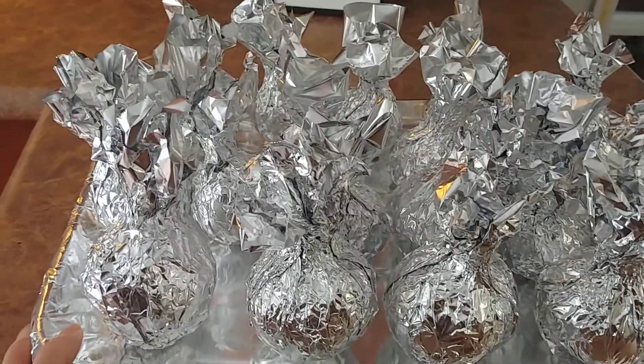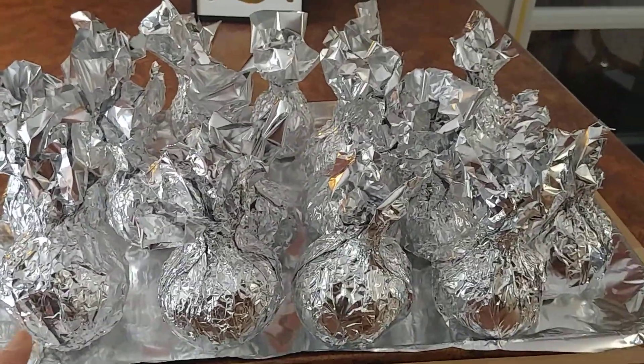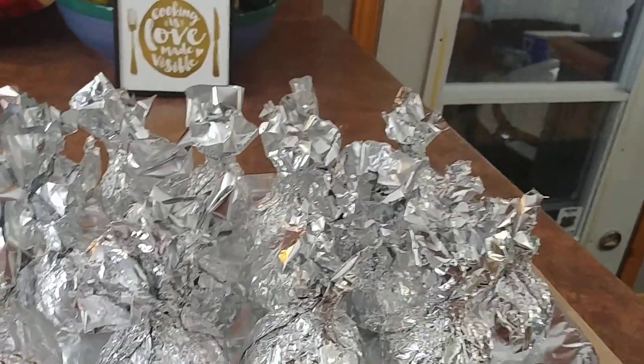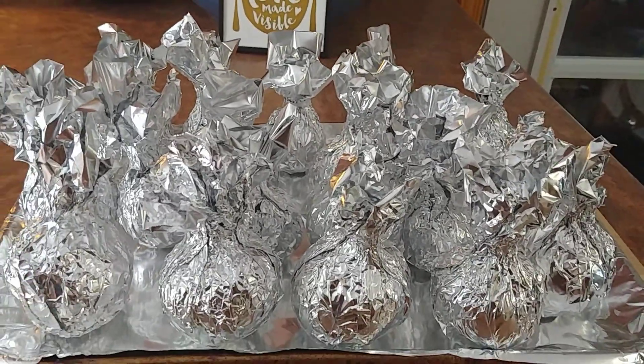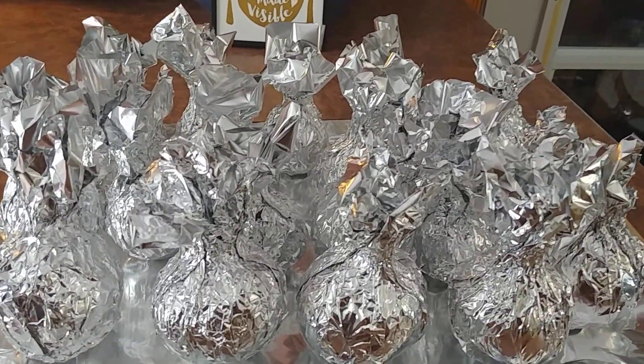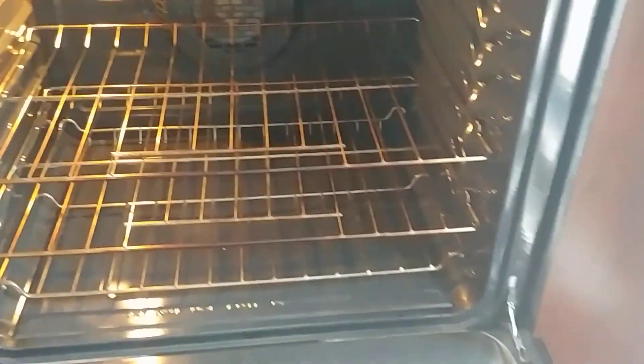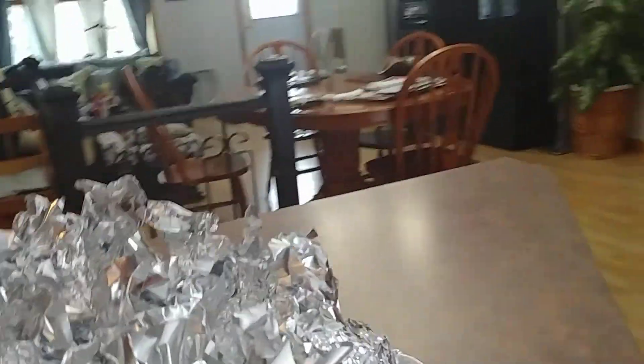I'm just going to put them in the oven for about 45 minutes to one hour, just to cook them and make them tender. My oven is already set up at 350 degrees, and I will just put them inside the oven. That's how I do it.